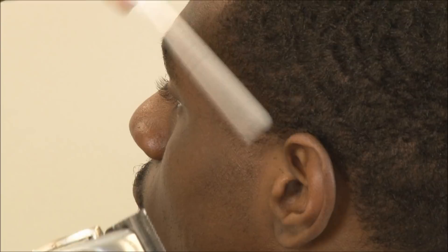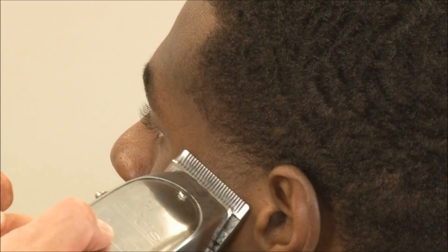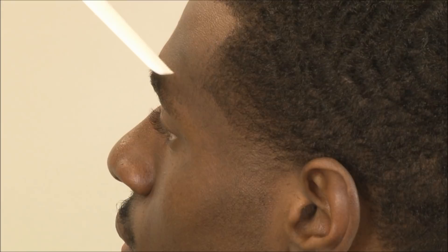See how slow I'm moving the clipper? You're almost watching it cut as we move. The slower you go, the faster you'll be done. Then you can close it halfway and then all the way. Now we've got just a very nice light taper.